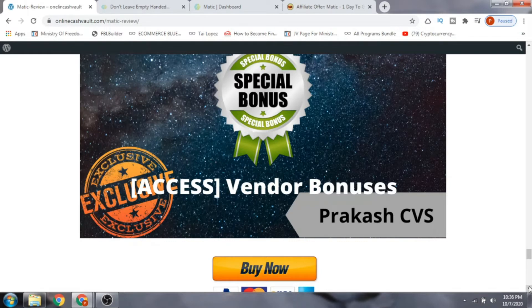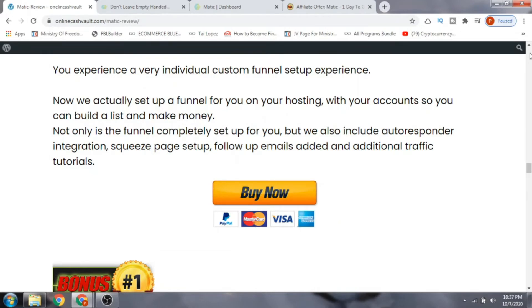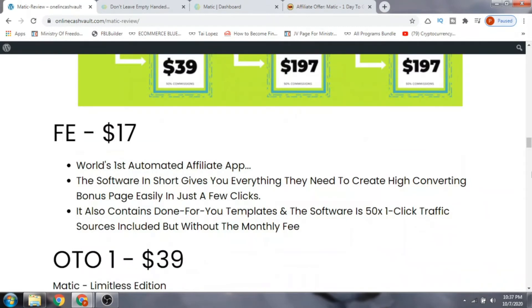The vendor bonuses include seven items: bonus one is $1,000 a day live training; bonus two is a $58 upgrade; bonus three is an agency license; bonus four is 24/7 world-class support; bonus five is a three-figure-a-day case study; bonus six is 20 done-for-you profitable campaigns; bonus seven is access to the private mastermind. You get all these bonuses absolutely free even with just the $17 front end.